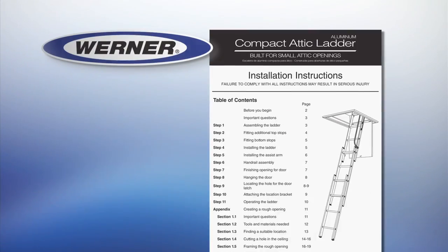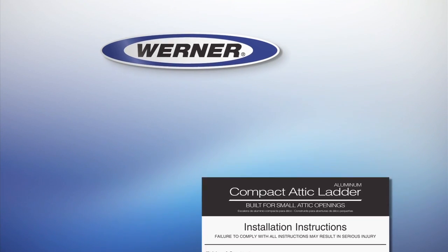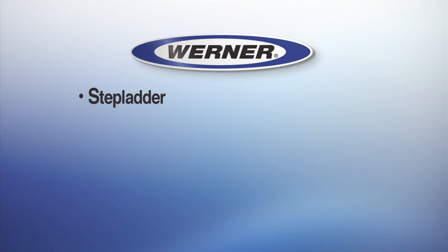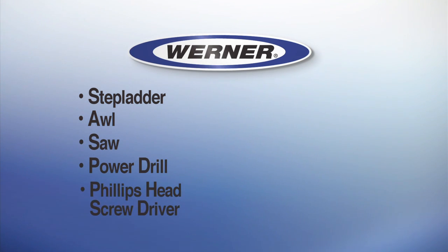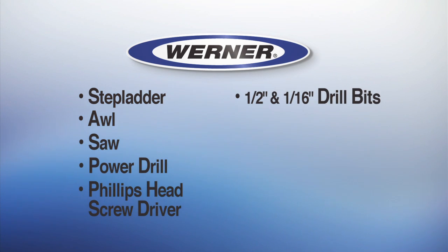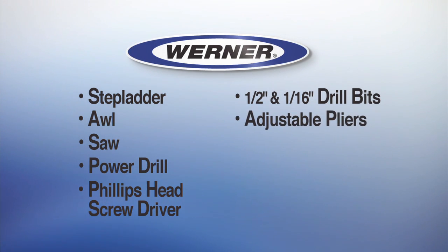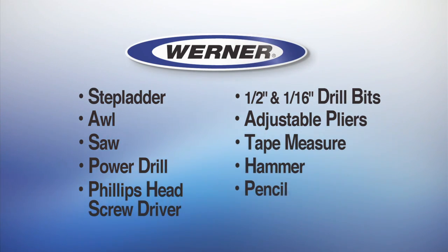Before you begin, read and understand the instructions completely. Tools required to install the Compact Attic Ladder are a step ladder, an awl, a saw, power drill, a Phillips head screwdriver, half inch and 1/16th inch drill bits, adjustable pliers, a tape measure, hammer, and pencil.